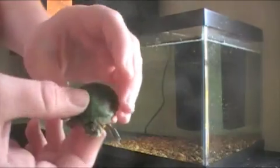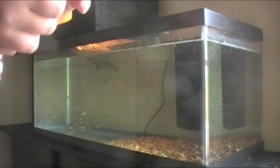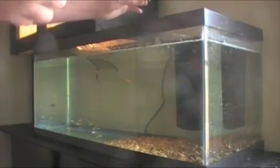He has a spot on his head, on his forehead right there. That's just to tell a difference from the others. I'll just put him in the tank right now — let me get the camera. So I'm going to put him in the tank right now.